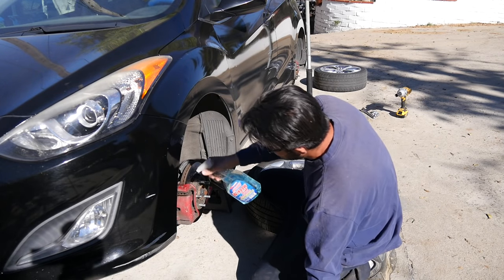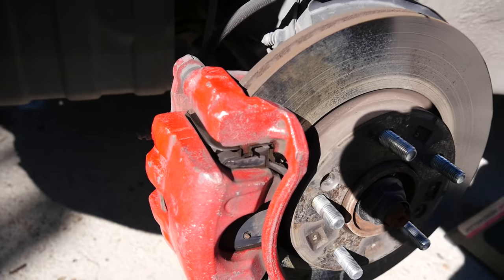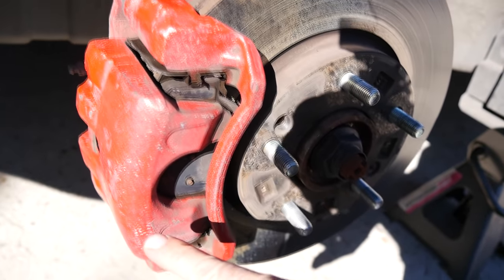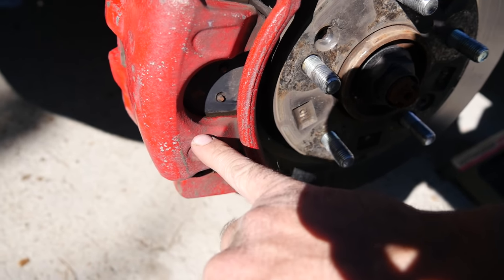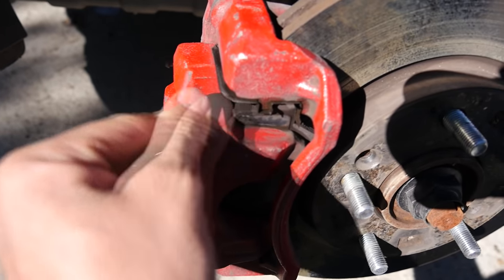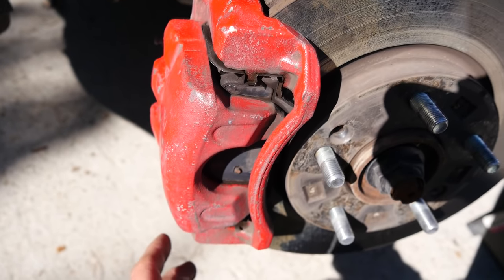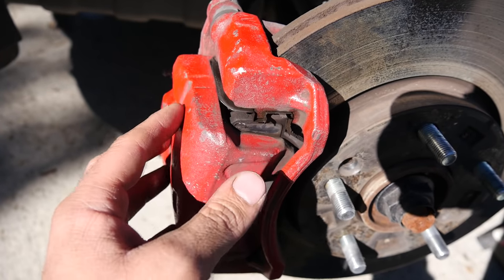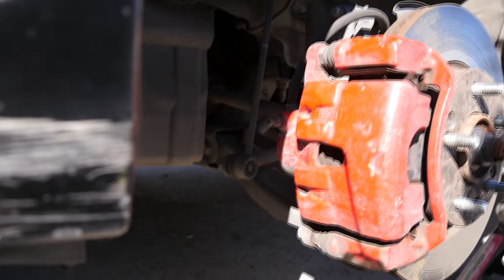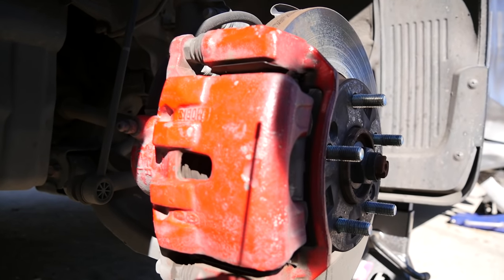Just going to quickly wipe these down to get the dirt off so you can actually see the condition of the paint. Here's a closer look at the front caliper first. As you can see, we have some chipping up here and here — these are from dirt and rocks hitting the caliper, and not due to a poor paint job. If you have a poor paint job, you'll usually see the paint flaking off in places. But if you go next to all these chips even with my fingernail, I can't really remove the rest of the paint — so the adhesion is good. After 80,000 miles on dirt roads, dirt and rocks hit this front caliper and chipped the paint off, but the paint is not flaking off.